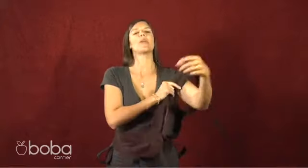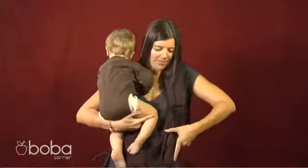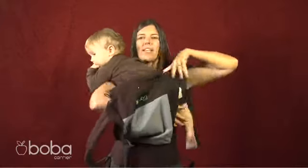I'm right-handed, so I'll put the shoulder strap on my left shoulder. And then in my right arm, I'll take my baby and put him into the carrier.